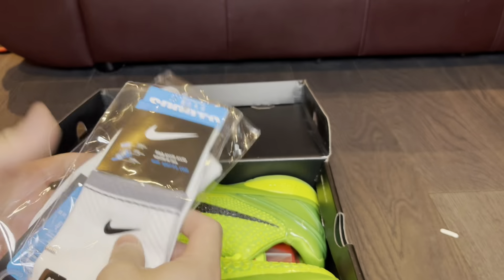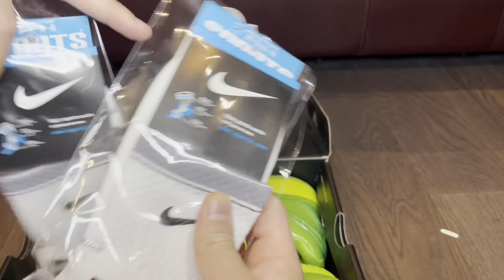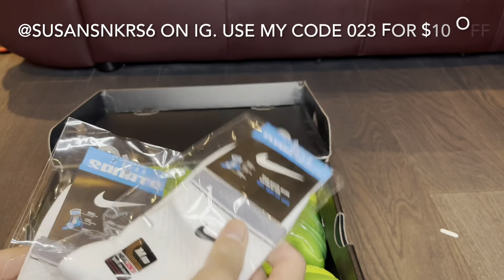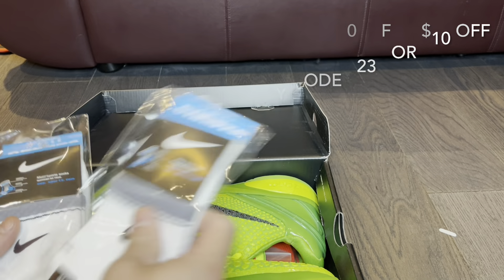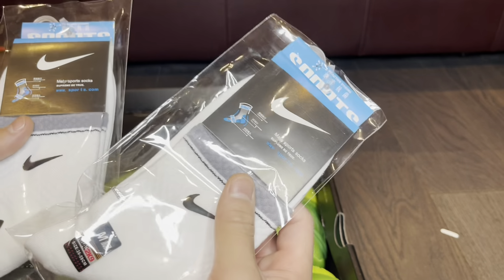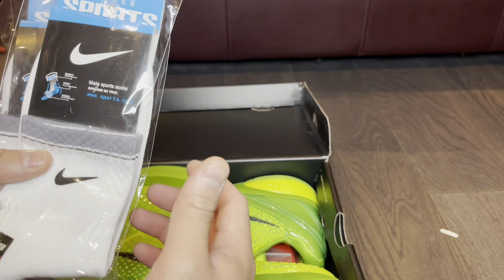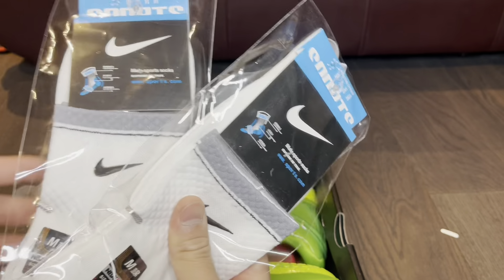I got a pair of socks — actually two pairs of socks right here as well. Thank you to the seller, Susan Sneaker 6 on Instagram — I'll post her Instagram right there. She gave me two pairs of socks, so very happy about that. Thank you again to the seller.